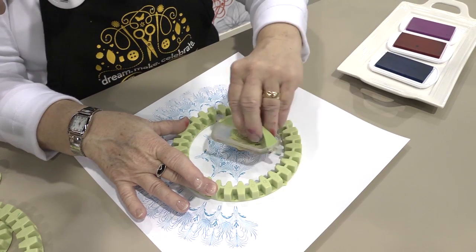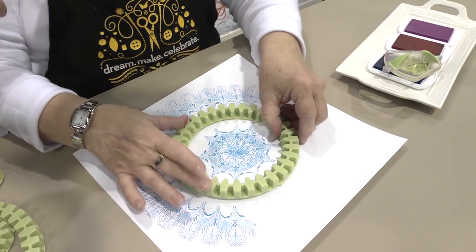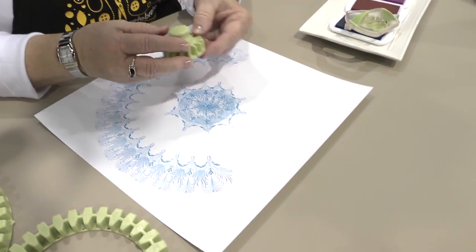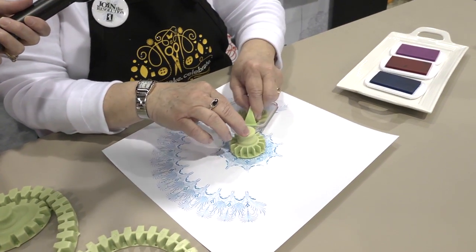After we have this finished, if you'd like, you can take the cog — which also has the indicators — put it right in the center, and then begin again.